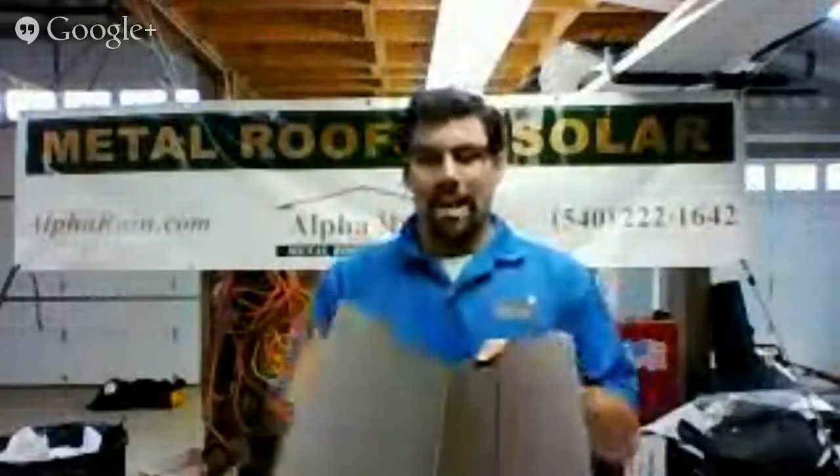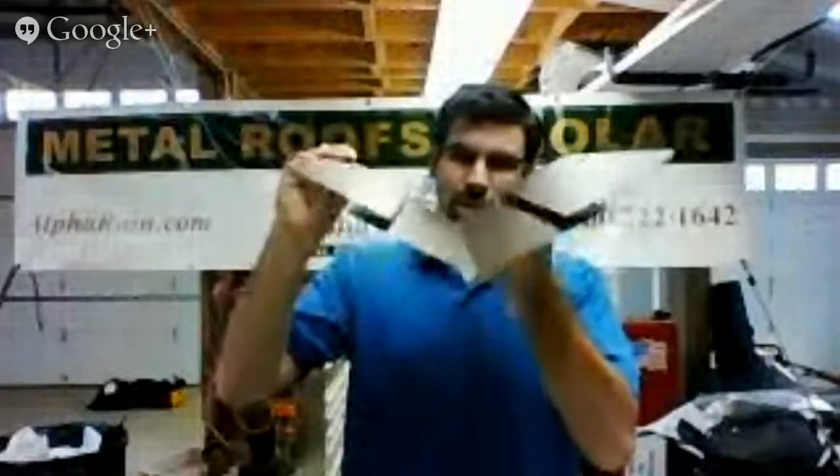Now the problem is, if you've got a guy who's doing metal roofing but only does it a couple times — if he's got an electric brake, good luck trying to bend this. It can't be done. You've got to do it on a handbrake, and you've got to have skilled guys that know actually how to do this. It took us a while to actually figure it out.